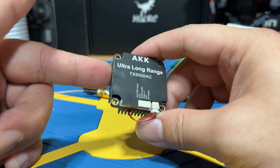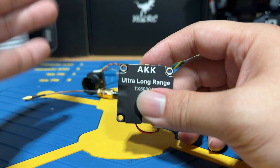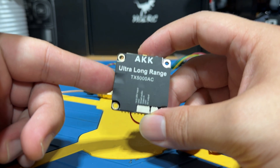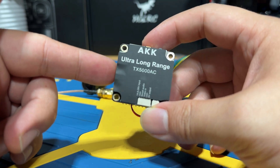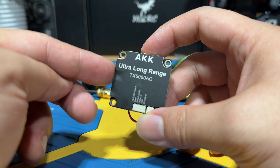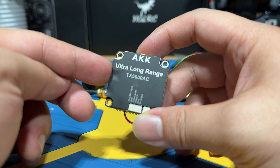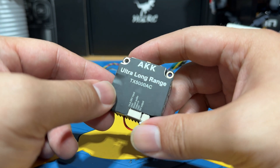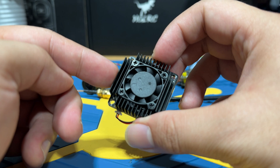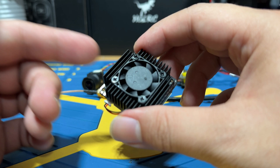The walking distance was only about 100 to 150 meters, but we were testing penetration with multiple houses, trees, gates, and mailboxes in between. For long-range flight on a 7-inch or 10-inch quad, this is a pretty good option — you'll have additional peace of mind about not losing footage easily. The built-in fan on top also helps with cooling, which is a real benefit.